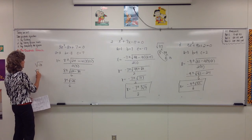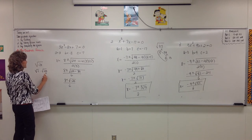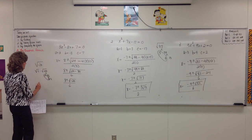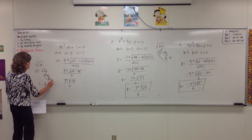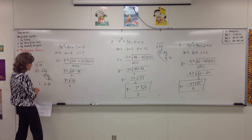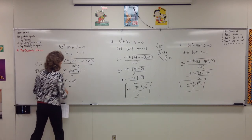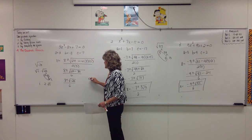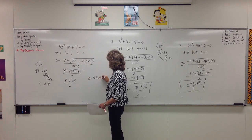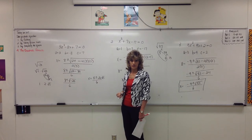So we have 8 plus or minus the square root of 64 minus 84, which is negative 20. And when you see a negative number under the radical, the solutions are not real numbers anymore — they're complex. We still need to simplify the square root of negative 20. Remember, that's the square root of negative 1 times the square root of positive 20. The square root of 20 will simplify — we can take out a 2. So it's i times 2 times the square root of 5. Instead of writing it as i2, we'll write it as 2i square root of 5. So x equals 8 plus or minus 2i times the square root of 5, all over 6.